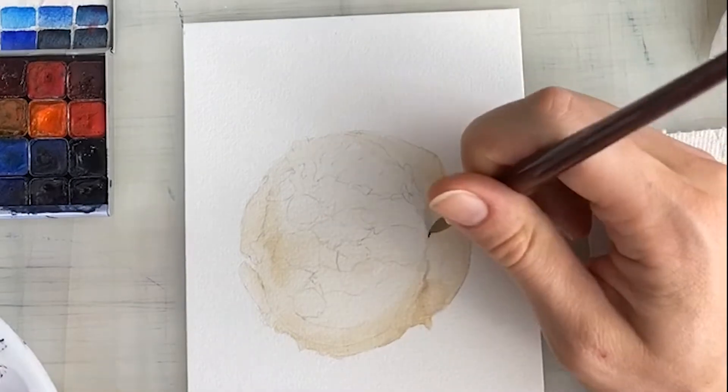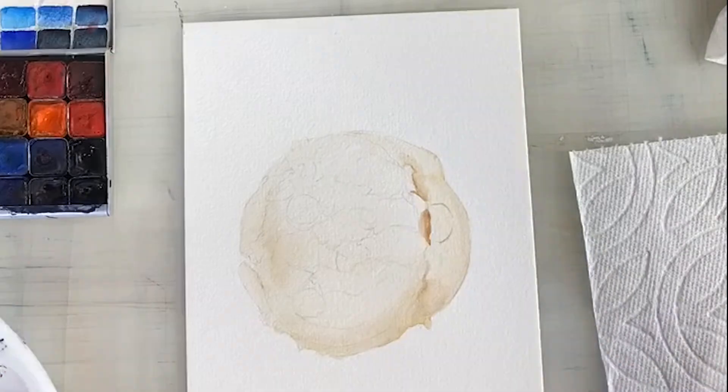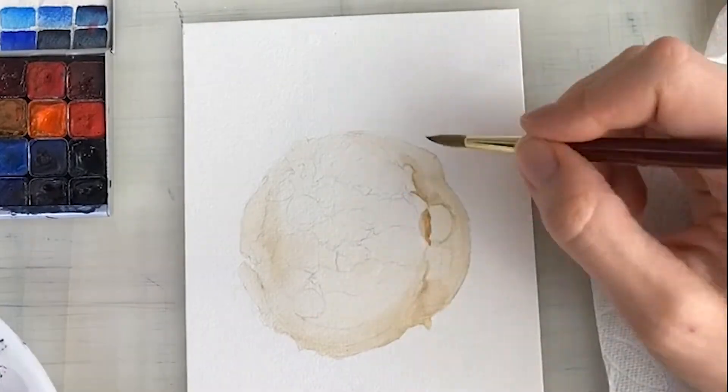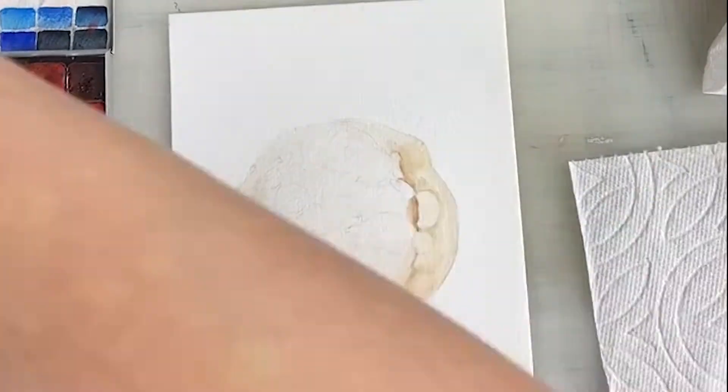Usually what I do is start off with a thin wash of yellow ochre mixed with a little bit of burnt or raw sienna, depending on how warm the color needs to be. For this particular cookie, I did just a plain yellow ochre.